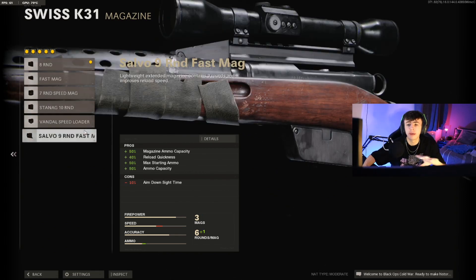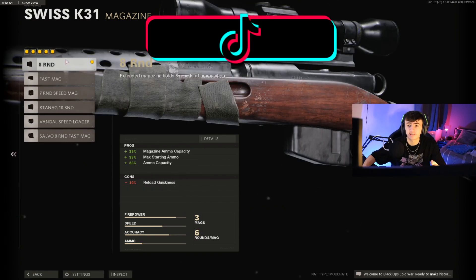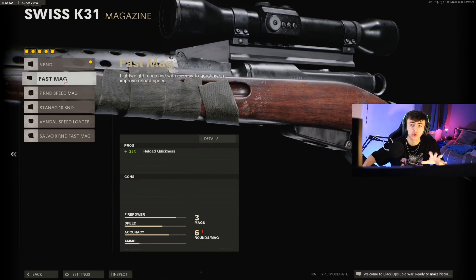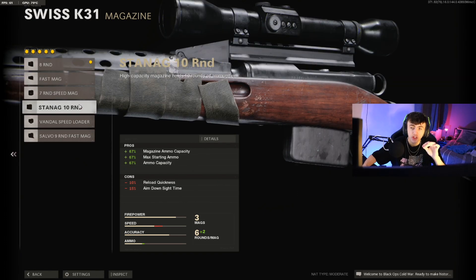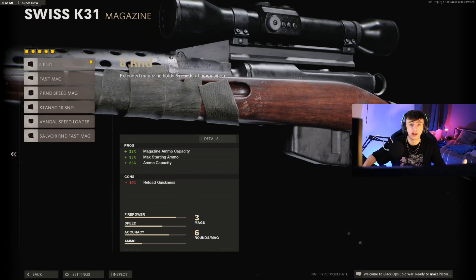For the magazine, I see a lot of people doing things like putting on nine or ten rounds, but I stick with the first magazine available — in this case the eight rounds. Due to the barrel it'll actually only have seven bullets. The reason I don't go higher is that once you start getting into the sevens, tens, speed loaders, or nines, it takes away from your ADS time. On a quickscoping class you want the best ADS time possible, and the eight round mag lets you have that.